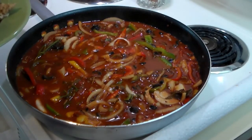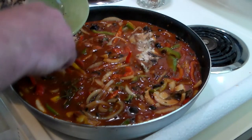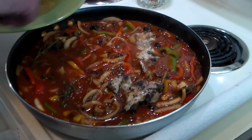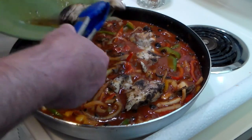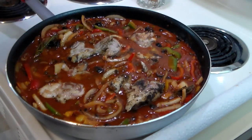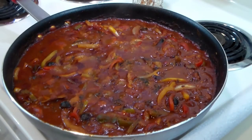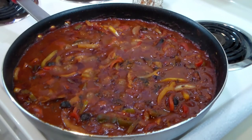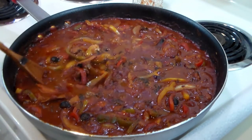That's bubbling really nicely. So now we're going to nestle in the chicken and get it submerged in there. We're going to let it simmer like this for about 45 minutes to an hour until the chicken is done. It has been one hour. The chicken is done. Everything is delicious. Let's make a sandwich!